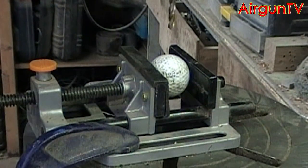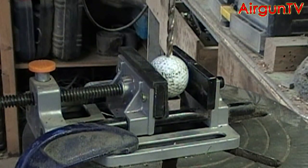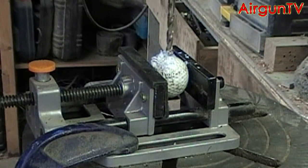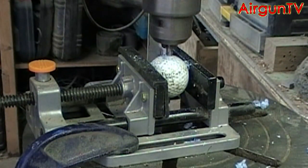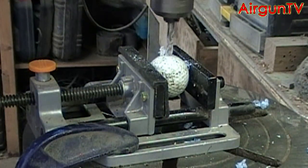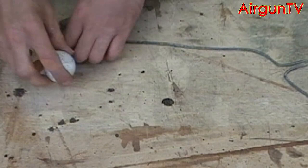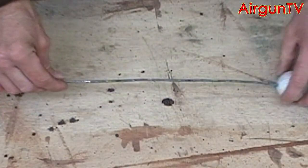Now take the golf ball and bore a 6.5mm to 7mm hole in it. You're best to use a solid golf ball if you can get one — the first ball I used had a liquid centre in it which ended up an absolute mess. It's almost impossible to bore a clean hole through one with a liquid centre. When you've that done, feed the ball on to the end of the wire.